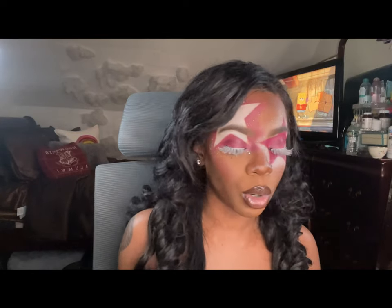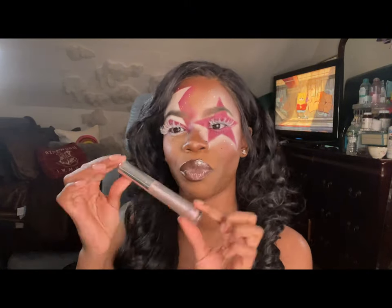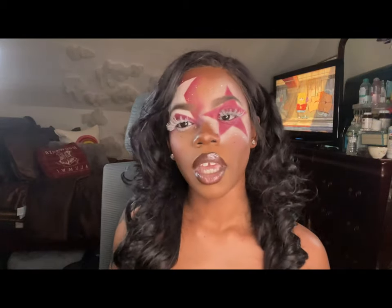If y'all wanted to know what I have on my lips, I have the Spike Beauty lip liner with the Buxom Amanda lip gloss. I love a good gloss-liner, like a five-percent tint situation. For the face, if y'all want my face tutorial it is on my channel — y'all should watch it.